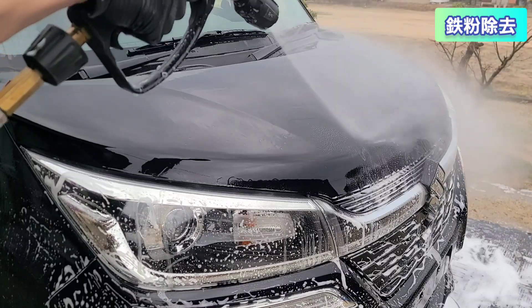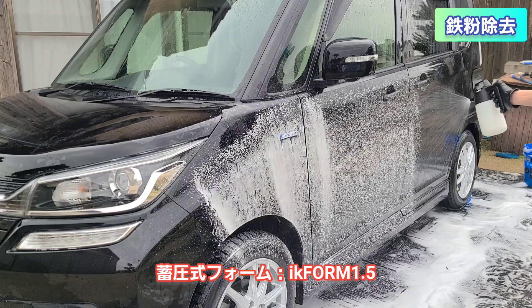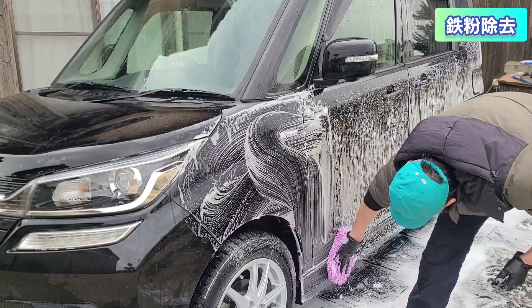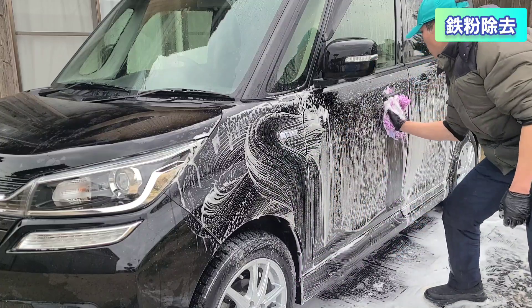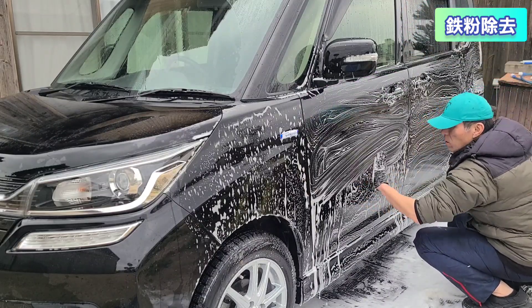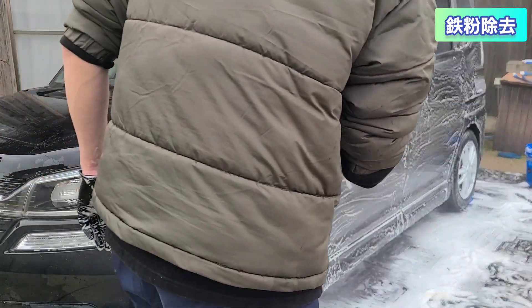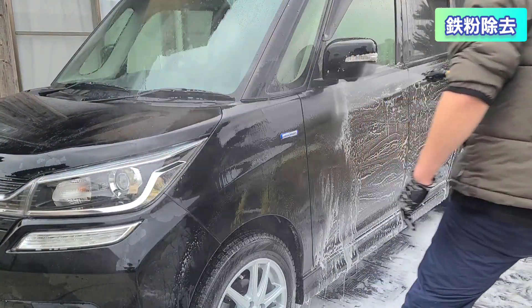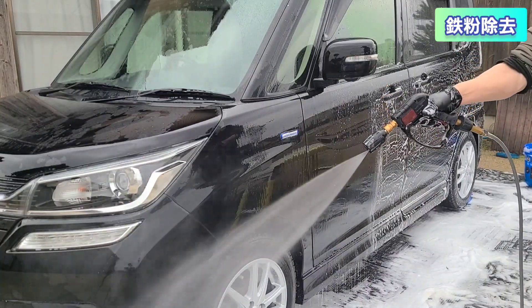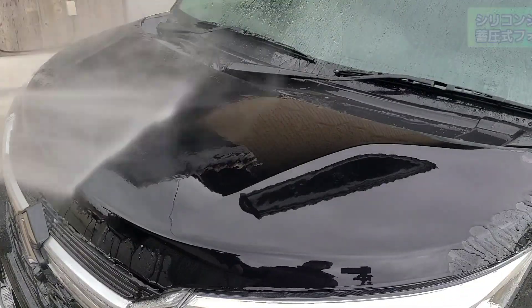ながら洗車のアイアンデリートを蓄圧式フォームでスノーシャンプーと混ぜて、スノーミットで手洗い洗車をする要領で鉄粉除去を同時に行っていきます。最近このやり方がお気に入りです。鉄粉除去剤とパワーアワーのシャンプーをかけて洗い、除去剤の溶剤が残らないようにしっかり流します。